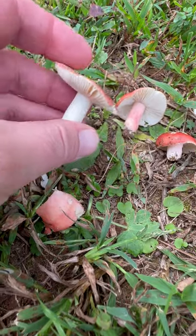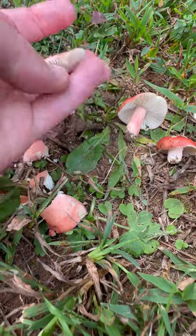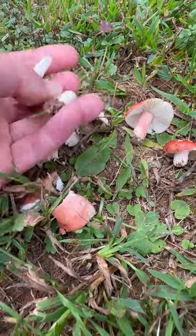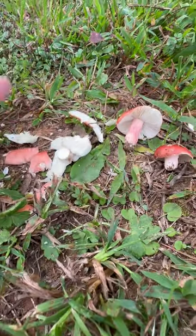You'll see these in your yards, and the common name for these is brittle gill. I just call them Russellas, but anyway they're called brittle gills because, as you can see, they just smash and break apart really readily, and it's very satisfying.